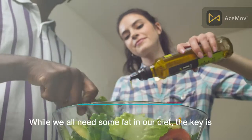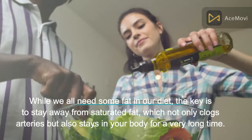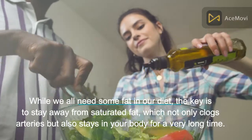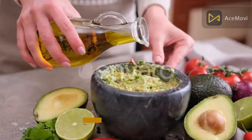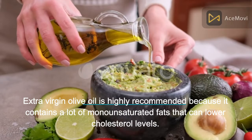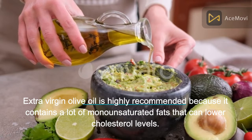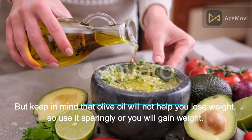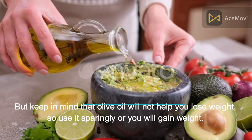Number 4: Olive oil. While we all need some fat in our diet, the key is to stay away from saturated fat, which not only clogs arteries but also stays in your body for a very long time. Extra virgin olive oil is highly recommended because it contains a lot of monounsaturated fats that can lower cholesterol levels. Keep in mind that olive oil will not help you lose weight, so use it sparingly or you will gain weight.